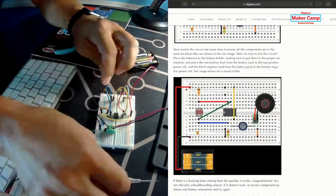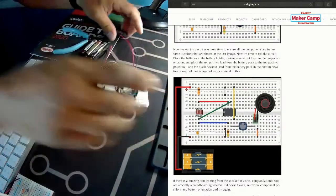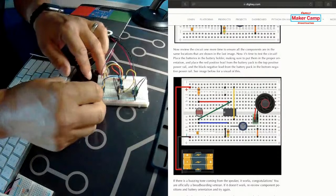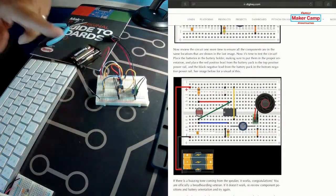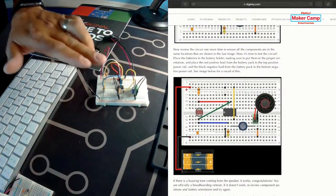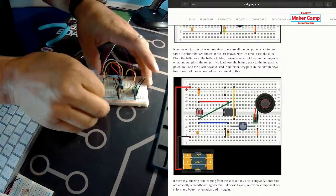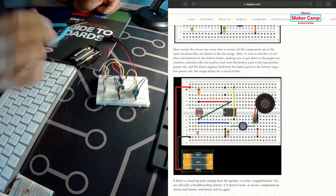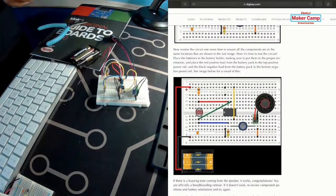You can hear it buzzing! Now as I cover the sensor, it changes the pitch of the speaker. Now if you really want to play around with this, you can change around your resistor values, change the capacitor value, and make this sound any way you would like. You can even swap the speaker for an LED and have the LED get brighter or dimmer however you want.